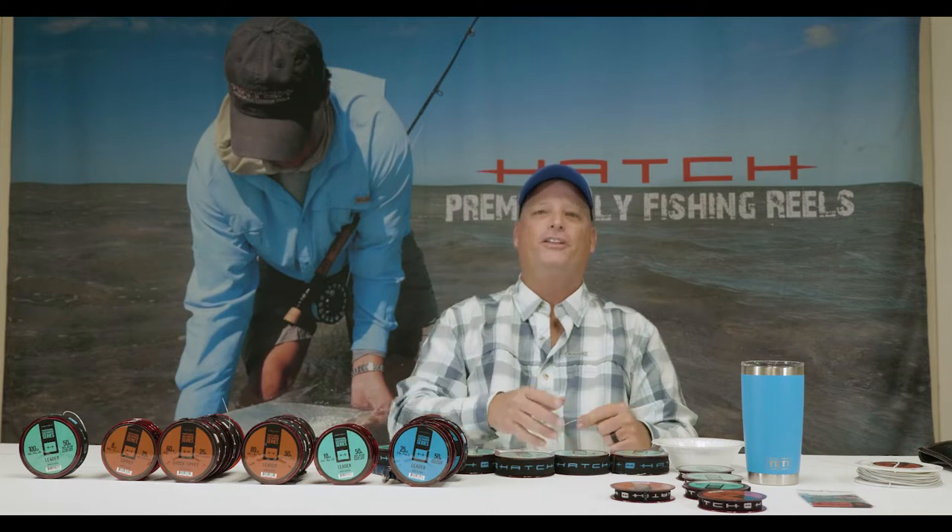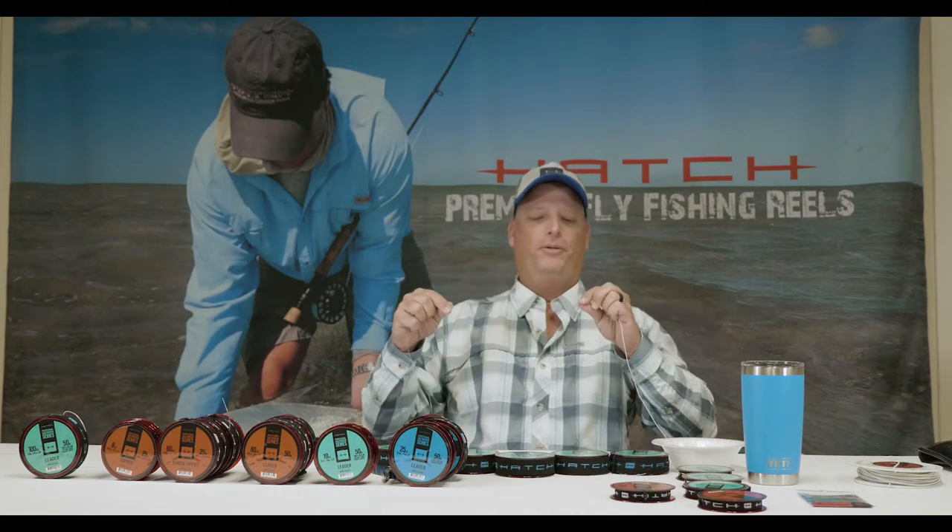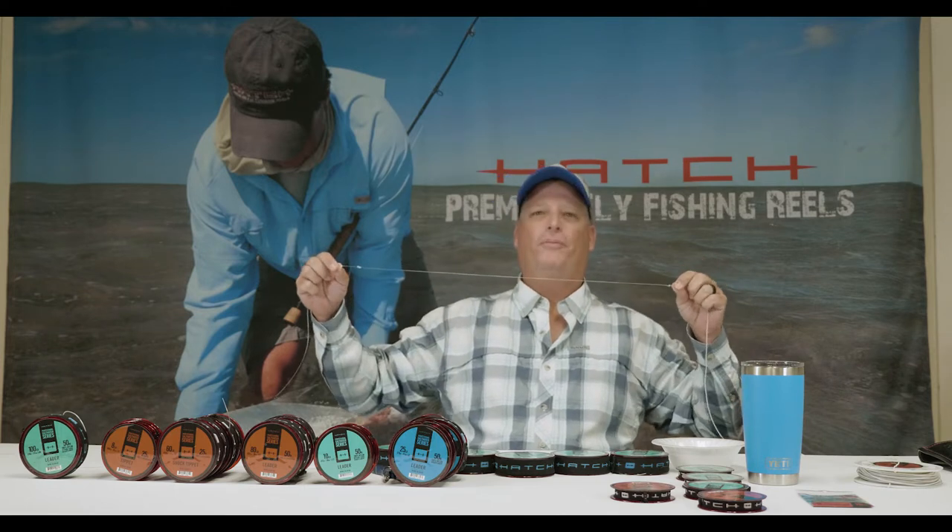Captain Bruce Chard here with Hatch Pro Staff, and today I'm going to give you a quick and dirty breakdown of my tapered tarpon leader.